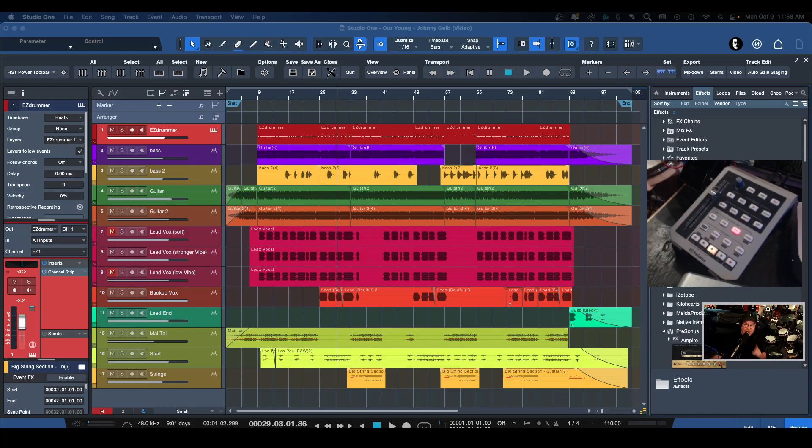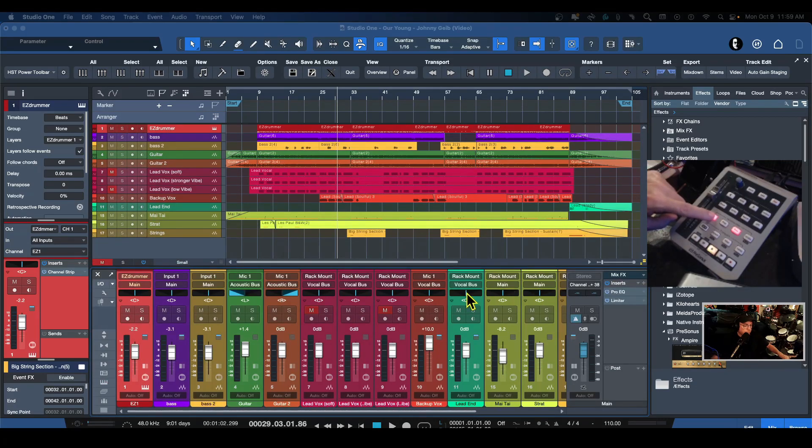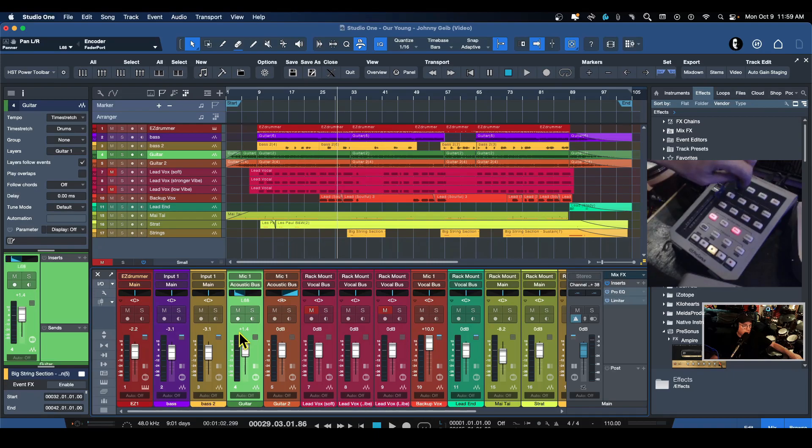A lot of people are buying this just for the pedal, which you can assign to start/stop, record, or just about anything available in Studio One. There is also a knob here with two functions. If I pull up the mixer and select a channel, I can actually control the pan back and forth — really nice. It's a notched knob so you feel the bumps as you turn it.